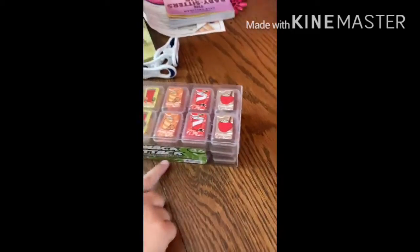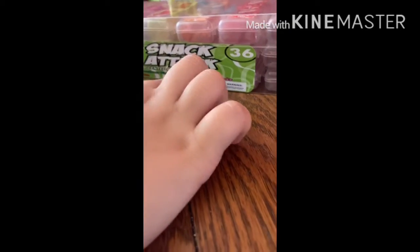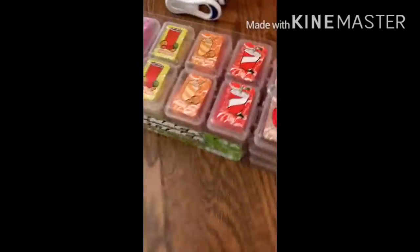We're unboxing kneaded erasers — specifically Snack Tack scented kneaded erasers. There is root beer float, cola, cappuccino, strawberry milkshake, fruit punch, and orange slush. Let's go from here to here — root beer float first. These come in tiny briefcase packages.